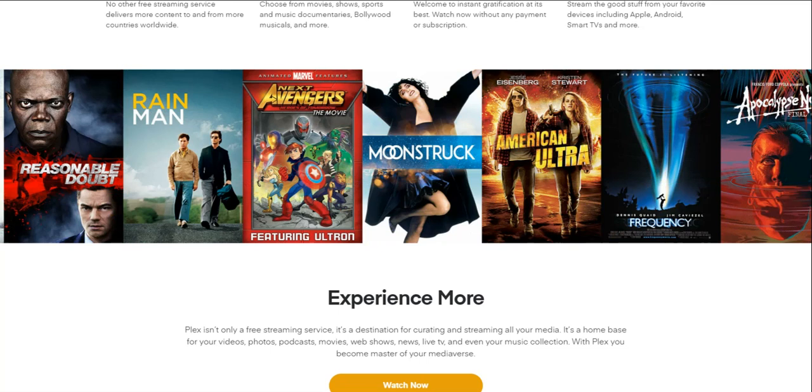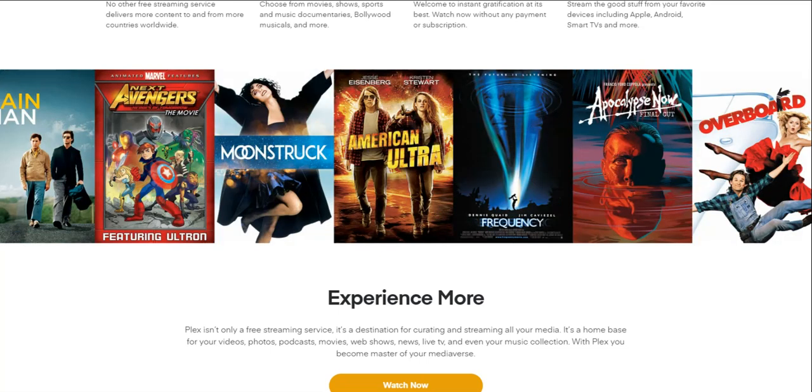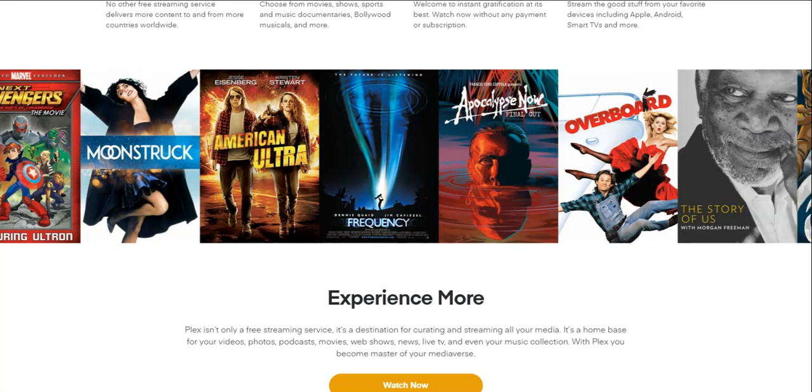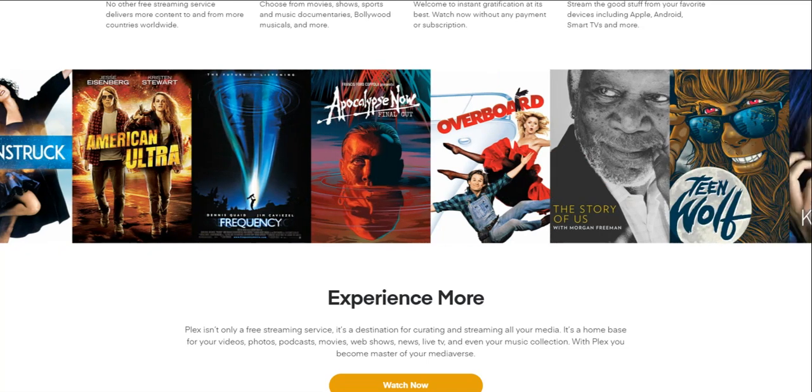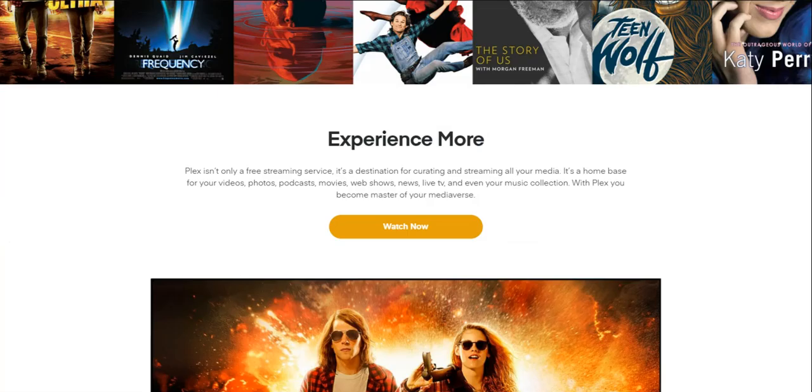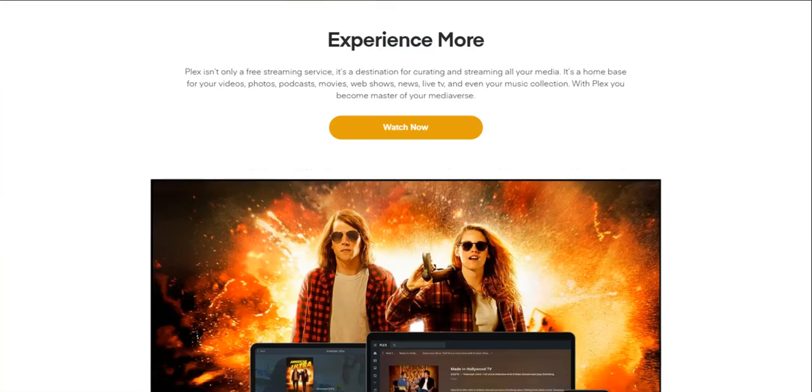Do keep that in mind. They have Apocalypse Now, Overboard, and stuff like that. Check it out if it interests you — and I'm sure they have more than what they're showing right now. It says 'Experience More.'